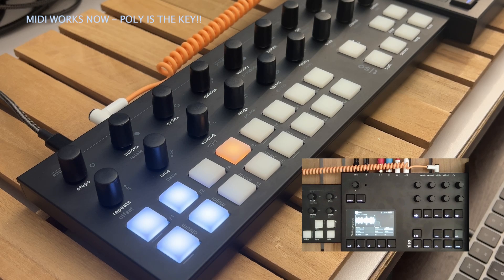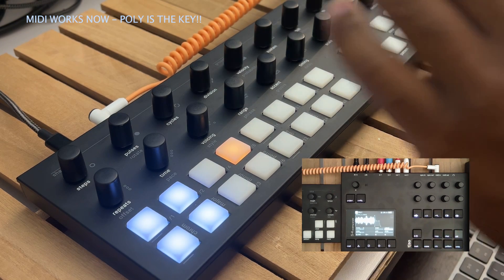Keep holding it, go down to poly, press down, select that. That's really all that's needed. You can play with the settings, those are fun.